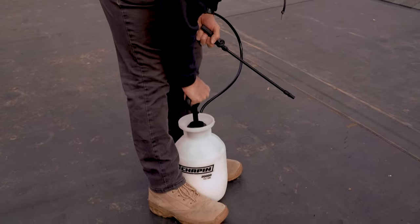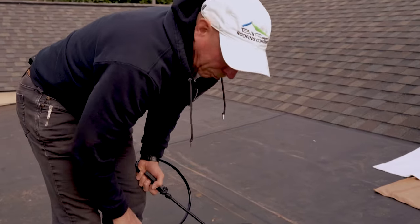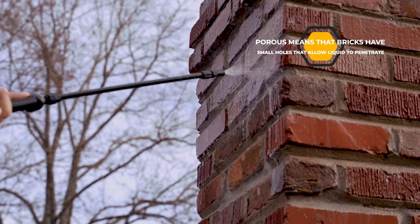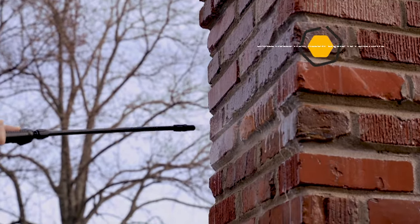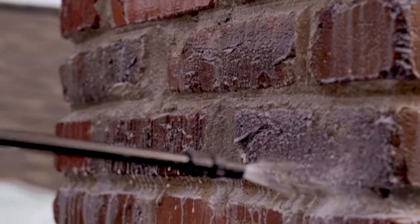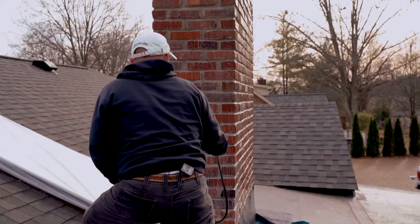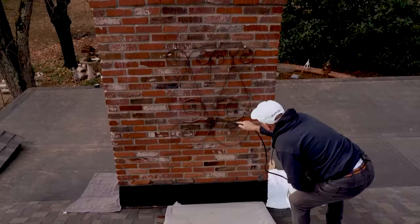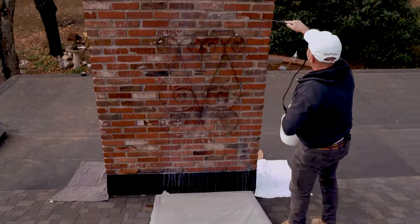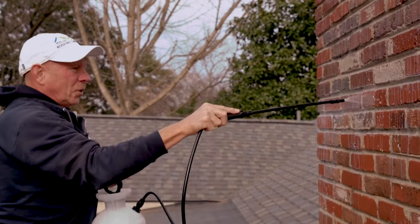I've been using this same stuff since 1987 when I found out that bricks are porous. What we're doing is just trying to saturate it — all these mortar joints really good and saturated. Just from the looks of the way it's running down, it could have possibly had some sealer on it before. When we get through sealing it, water's going to run off of it like Rain-X on glass.